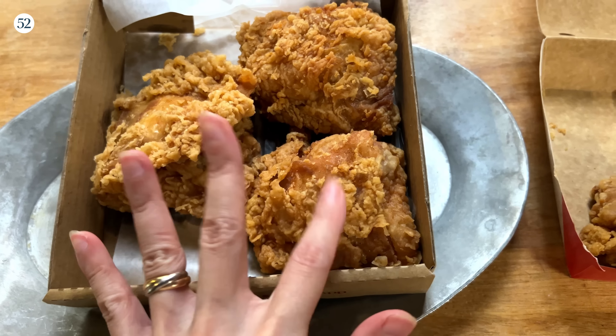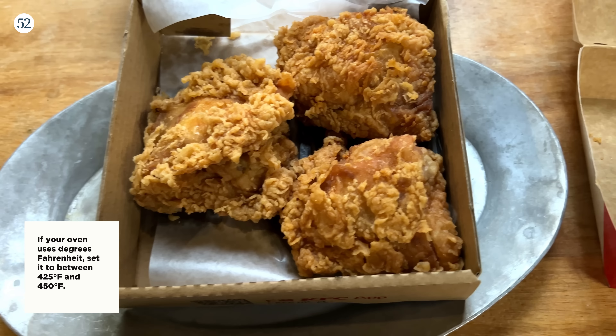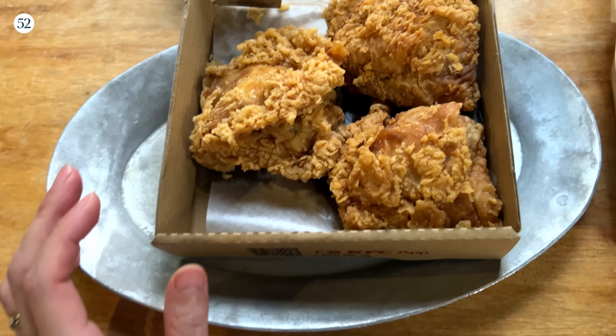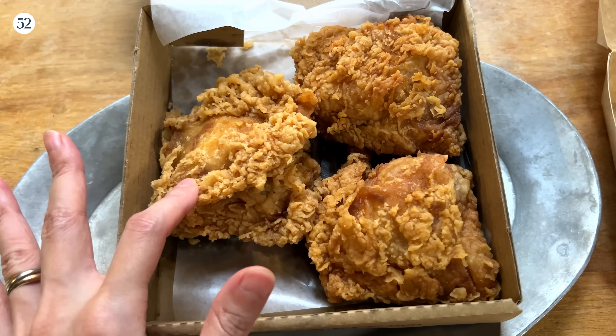I'm going to rebake these in a 225°C oven for about five minutes just to crisp them back up. If you have an air fryer, you can use that too. Now let's talk about the chilies.